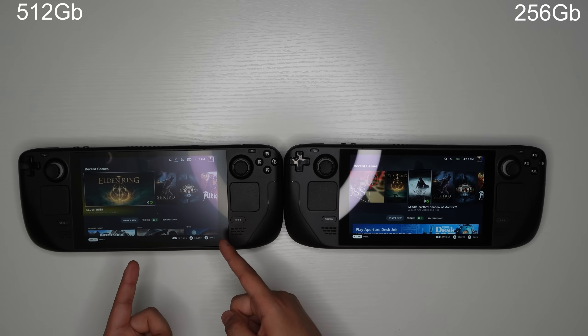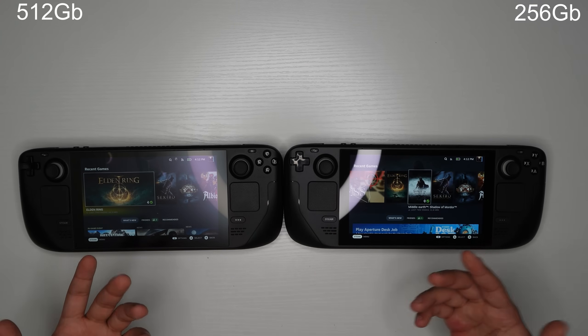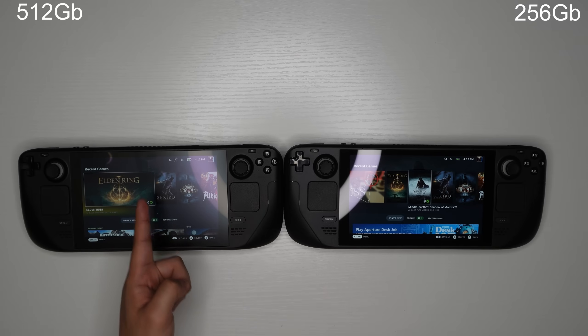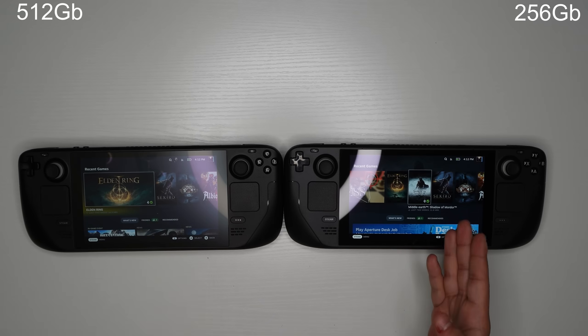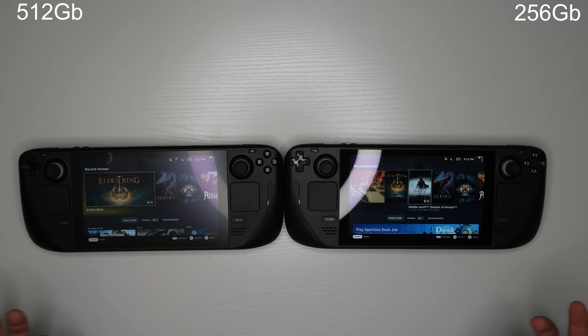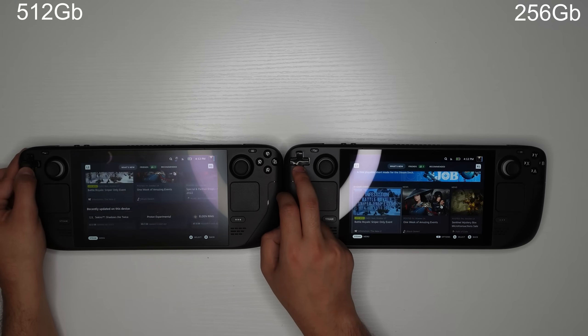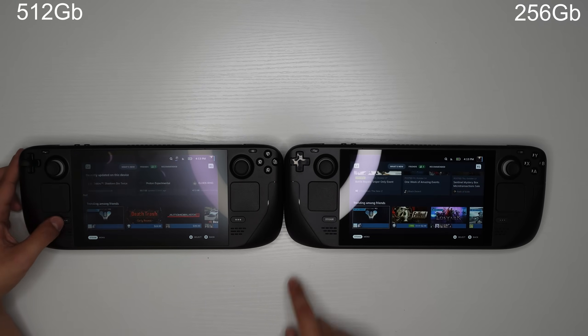On the matte display under the same light, you can see the light bouncing across the display all the way to around the edges — I actually see more reflections on the matte display than the glossy one, which is surprising. Maybe outside in sunlight it would be a different story. The software itself is pretty much exactly the same between both devices.